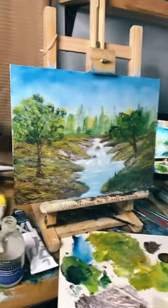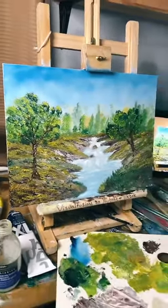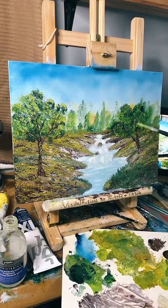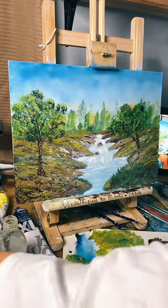I'll stand back and look at it a little bit. I've moved the camera slightly, sorry about that. There we go — I'm having fun tonight! Right, let's put some highlights on this tree. What does everyone think? Is it okay so far? I'm still learning.